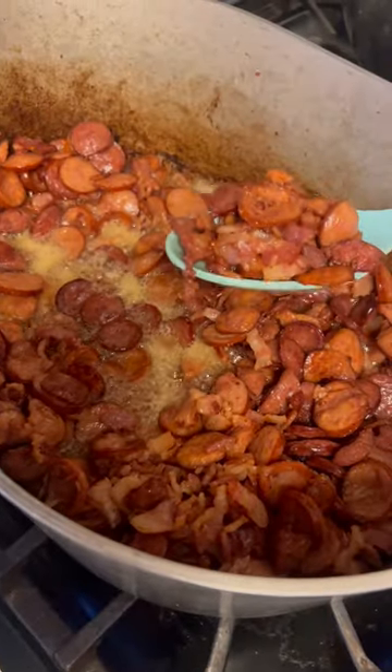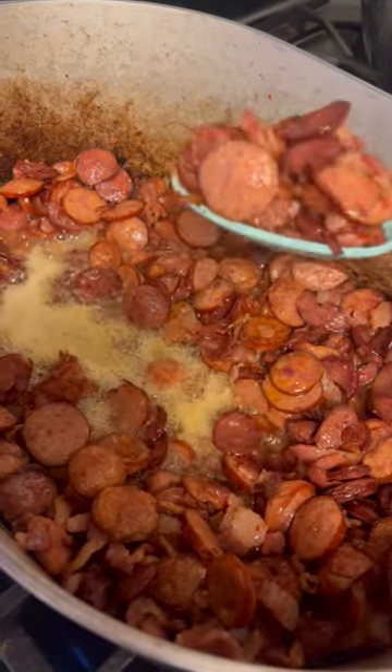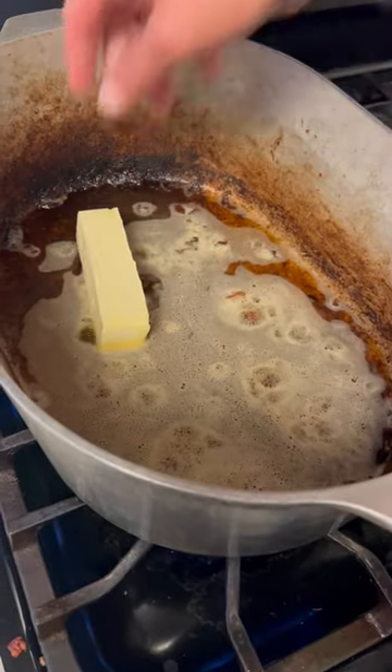Alright y'all, the bacon's done and that sausage is brown. Go ahead on and put that in a separate bowl right quick. Go ahead on and leave that grease behind. Gently put that butter up in that grease right there.